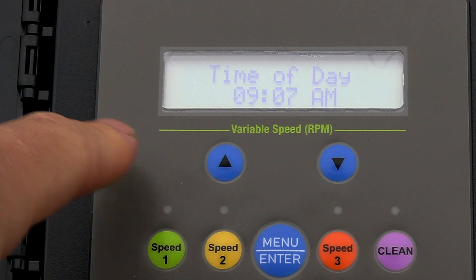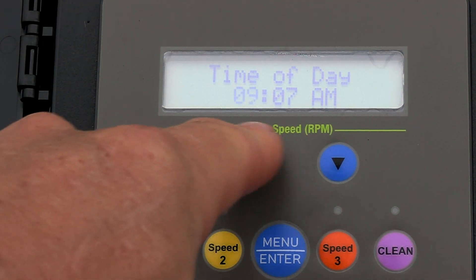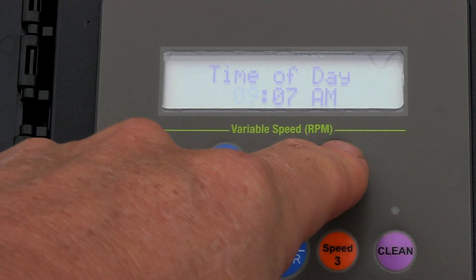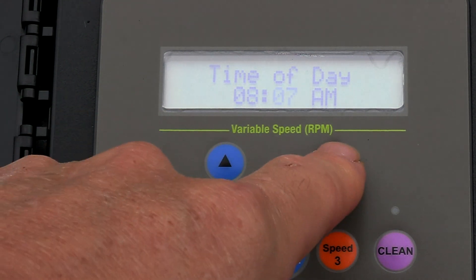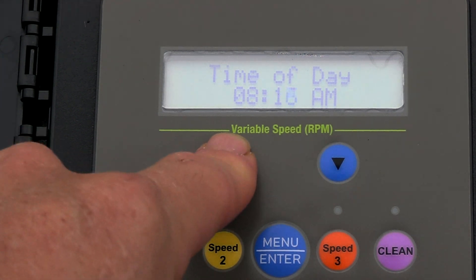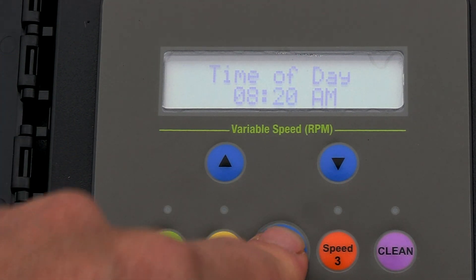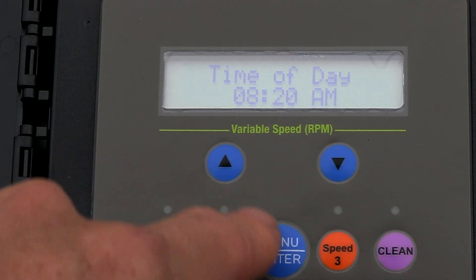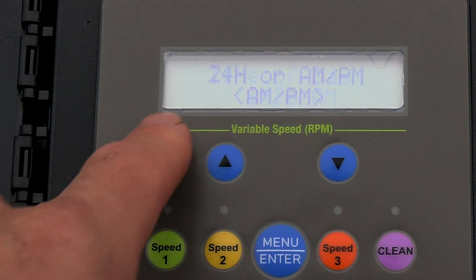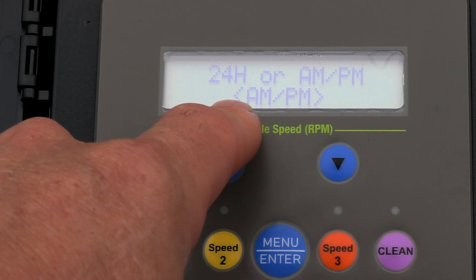Hit the menu enter button and we're going to set the clock. You can see the time on the clock is blinking. Go ahead and set the clock, then hit Enter after you've set the time. Use the arrow up for the minutes and scroll to set A.M. or P.M., then hit Enter.